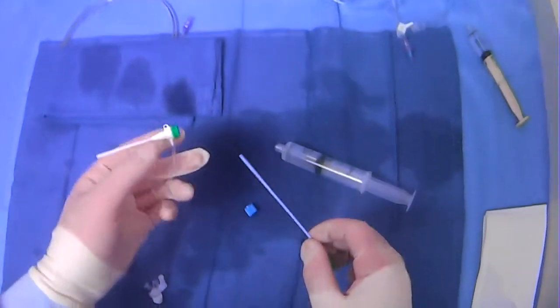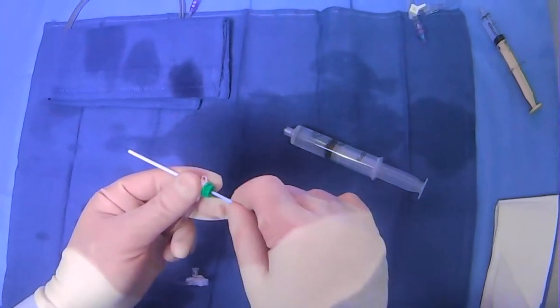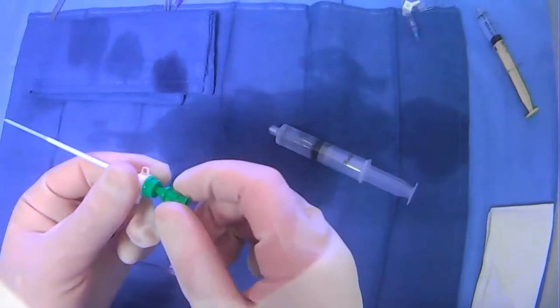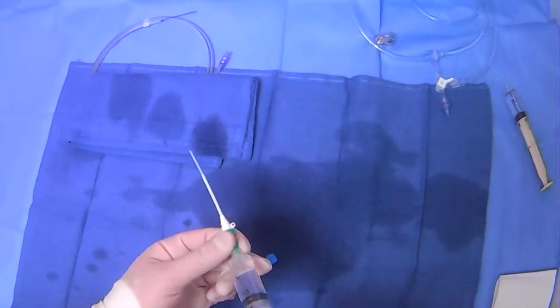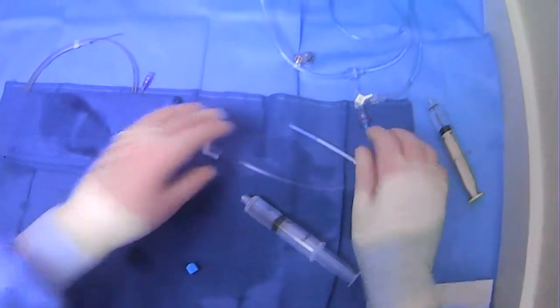Now what we can do is take our introducer and push it through our flushed sheath. It's just going to make a little pop as it pops into place. Then we can flush the introducer and we're ready to go, and we can set this aside for when we need it.